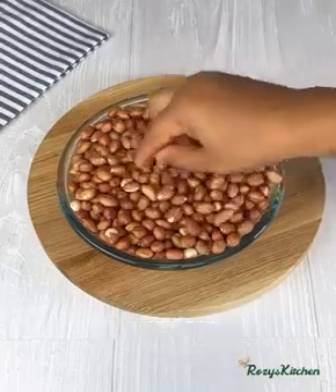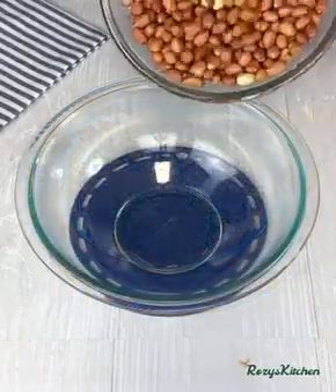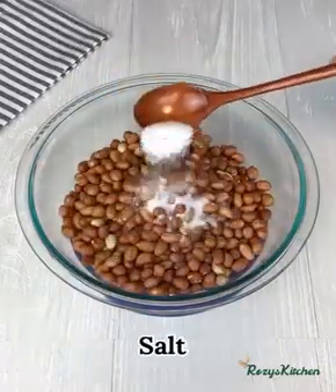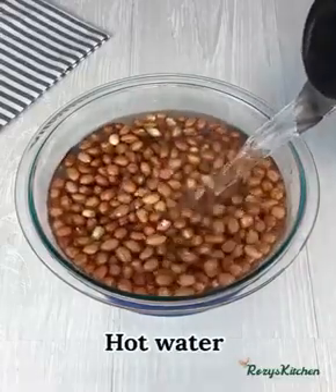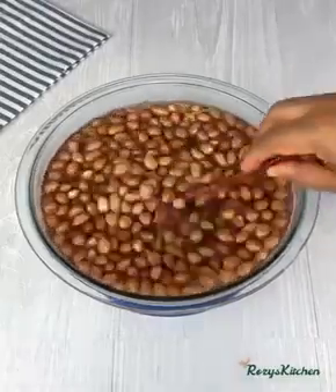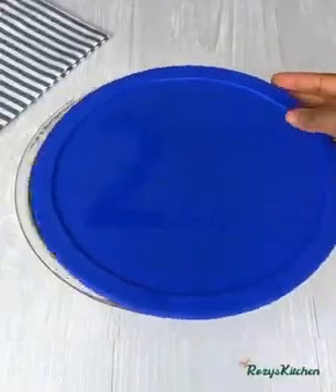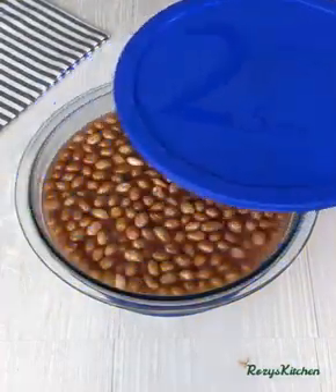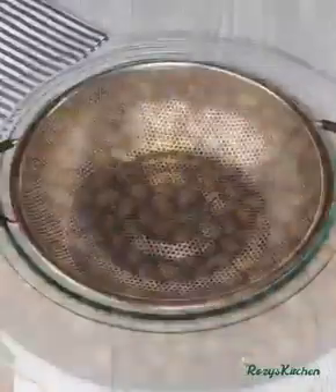Peanuts are also known as groundnuts. Once that is done, transfer the peanuts inside a large bowl, add salt and hot water, and stir. We'll be leaving the peanuts to blanch for five minutes. Five minutes later, I'll take out the cover and pour the peanuts through a strainer.